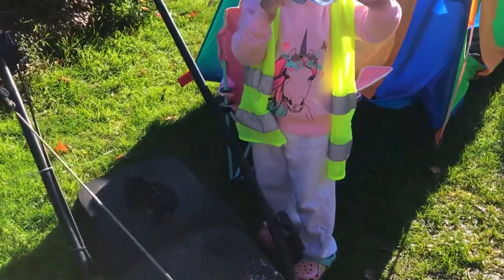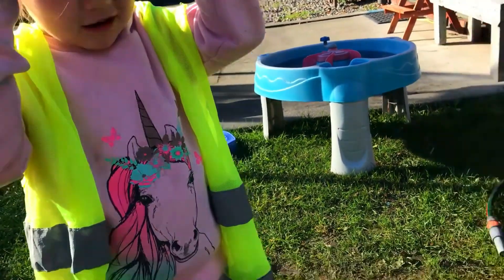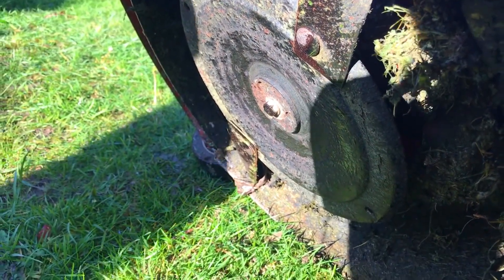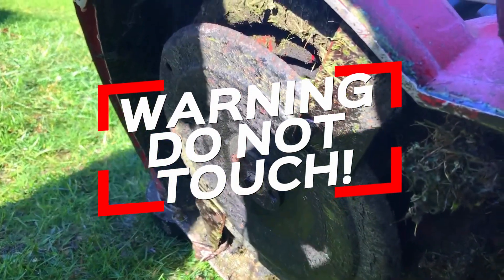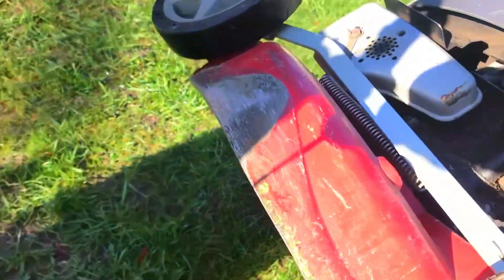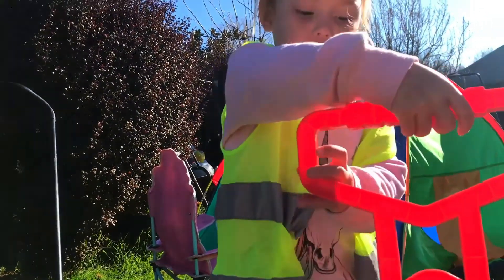Would you like to have a look at the blades? We've got to be really careful though. Okay, these are the blades — see, look at that under here. There's the blades, but we don't touch them. One, two — so why do we have to be safe?